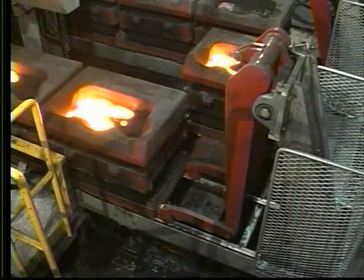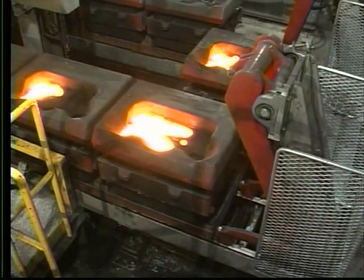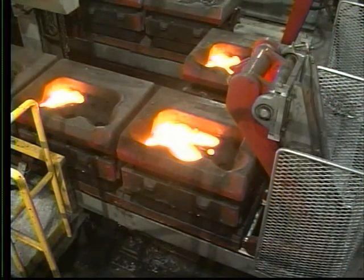As the molds reach the far end of the pouring line, they are transferred to the return line and indexed one position.